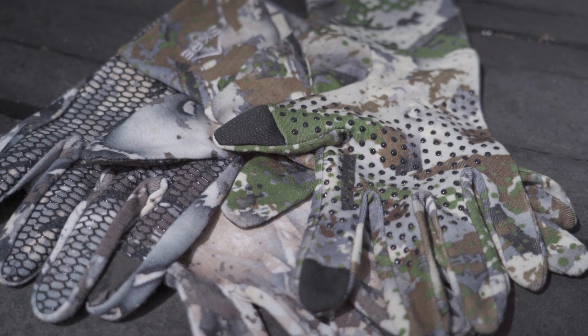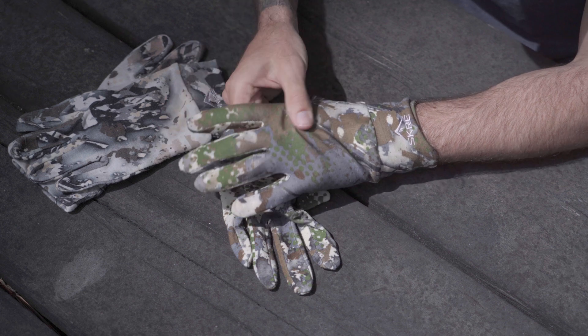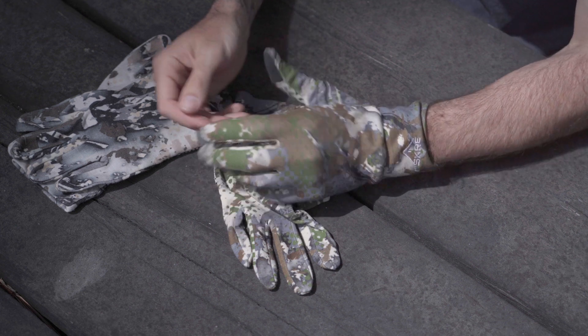They have a thin textured palm material that provides a secure grip whether you're working with buckles, zippers, or reaching for a rangefinder — no more fumbling with bulky gloves in critical moments. They're made with a 19.5 micron super fine 100% merino wool that is smooth, silky soft, and comfortable even against the most sensitive skin.